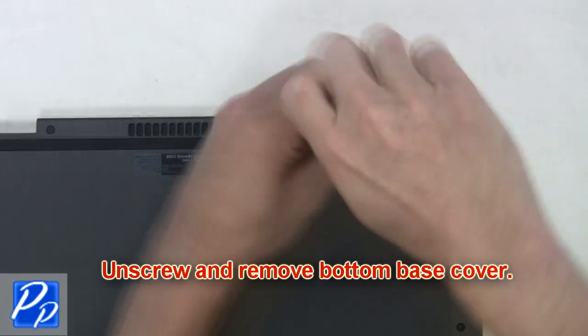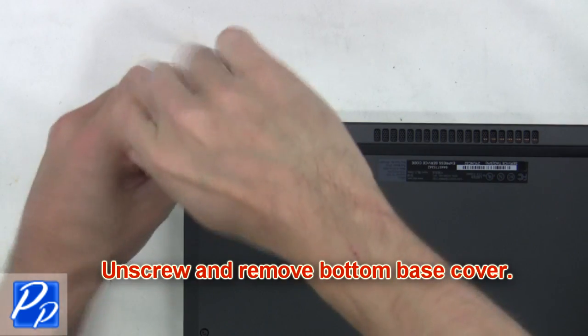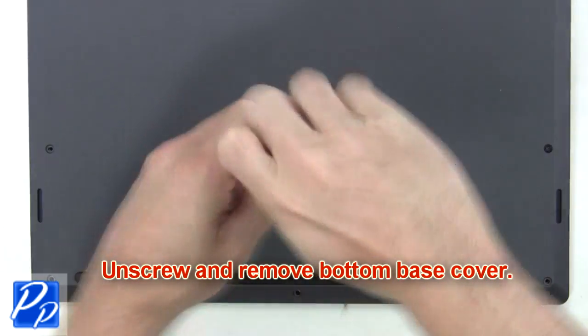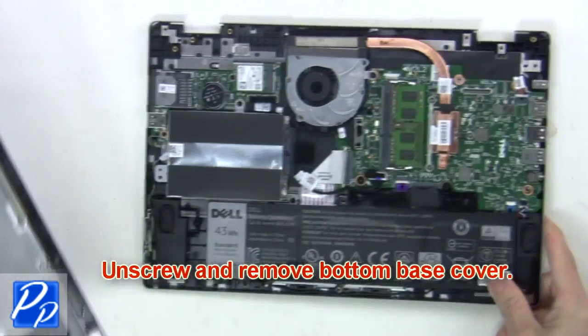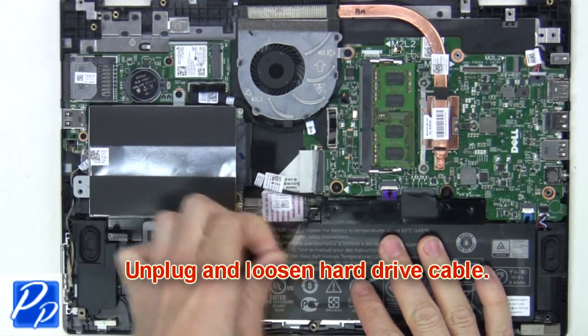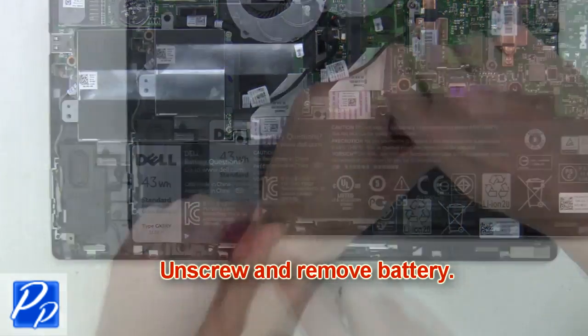First, unscrew and remove the bottom base cover. Now unplug and loosen the hard drive cable. Now unscrew and remove the battery.